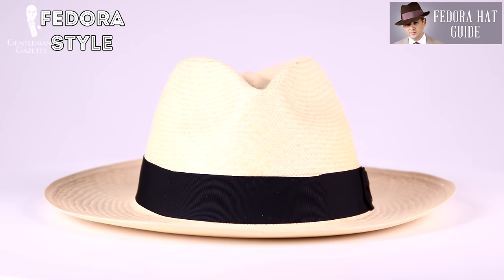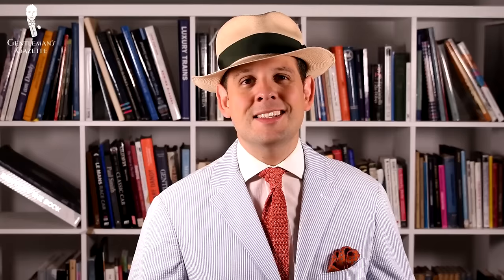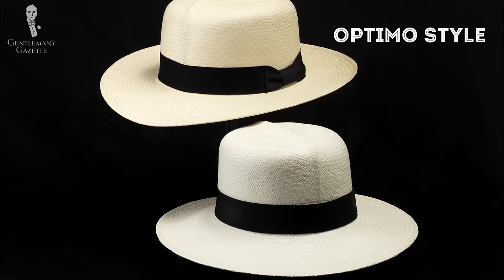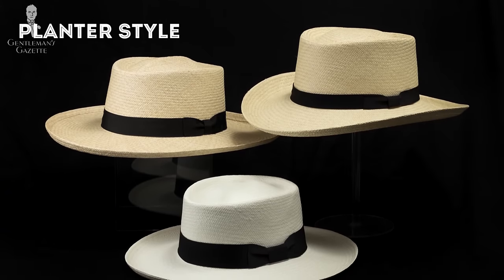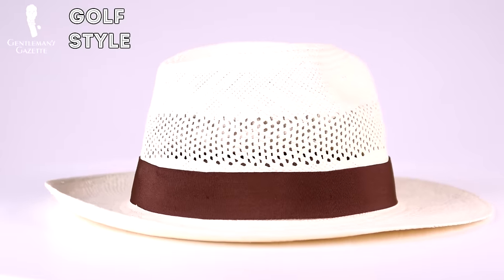In terms of styles, probably the most popular one is the fedora style. The second style is the Optimo style, which is distinctly British and characterized by a slight dent through the middle of the crown. The third most popular style is the planter style, which has a wide brim for sun protection and a molded crown. The fourth style is the golf Panama hat, which often features an open weave that allows better airflow, especially in breezy conditions.